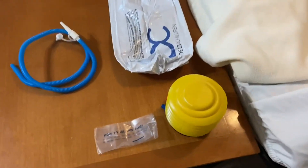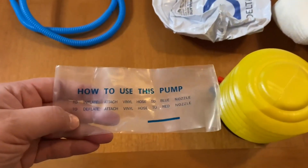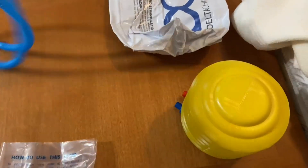It also comes with this pump. It's a really easy pump, and it tells you on here that when you want to inflate, you connect it to the blue nozzle, and to deflate, you hook it up to the red nozzle. This is actually a pretty good pump.